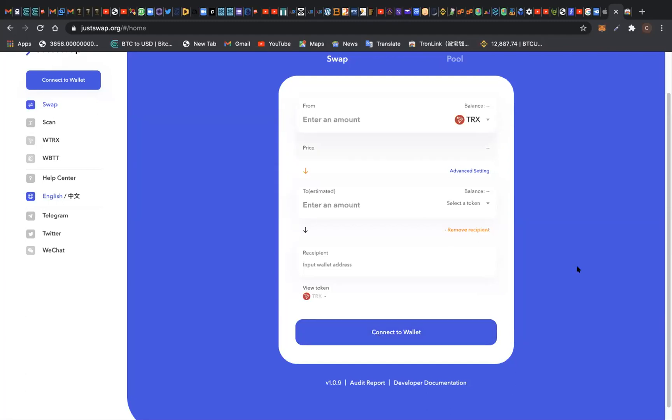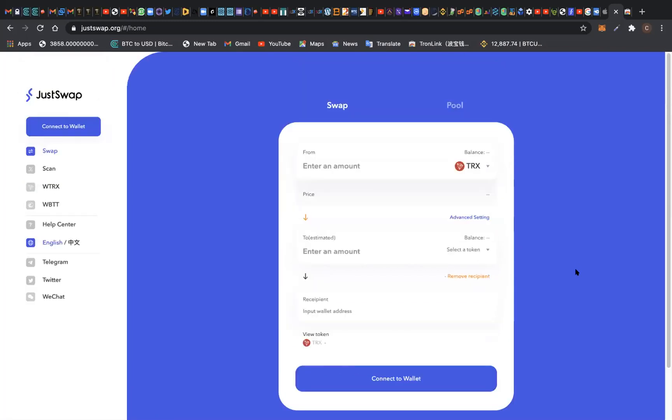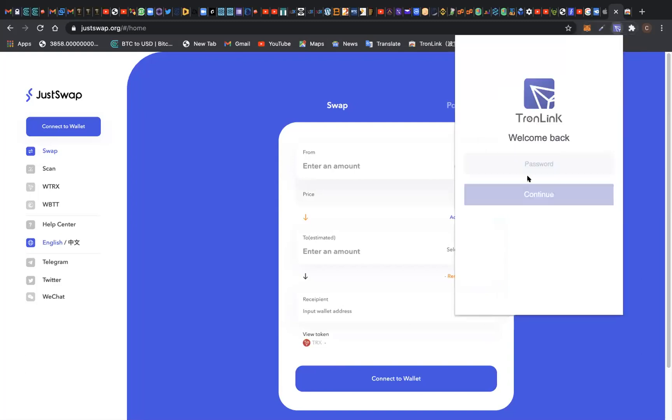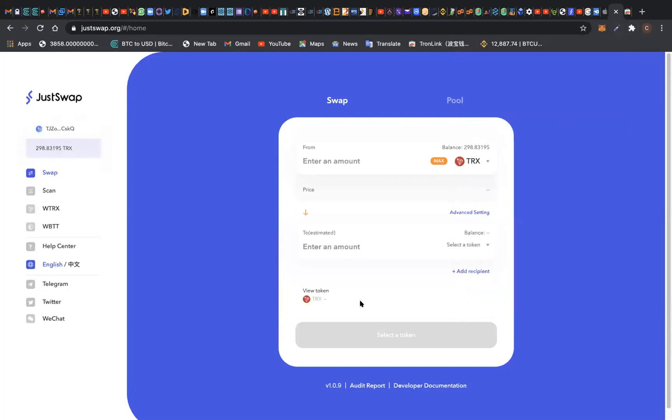Now let's go straight to attaching my Tron wallet to this decentralized exchange. Remember, in a decentralized exchange you don't need to provide your email address or your details. Just connect your wallet and swap. I'll click on 'Connect Wallet.' This is my TronLink wallet. I'm going to enter my password and it's going to let me log in. My TronLink wallet is already connected to JustSwap Exchange.